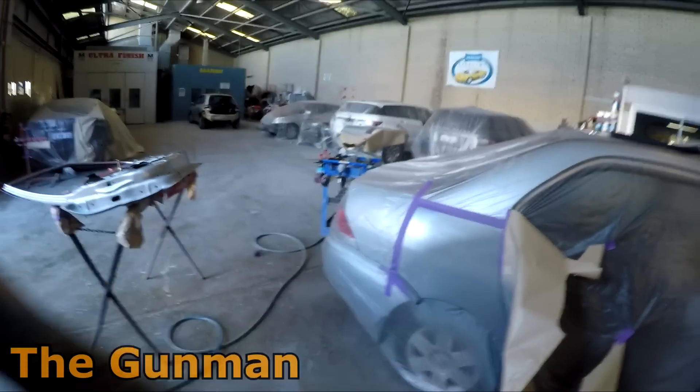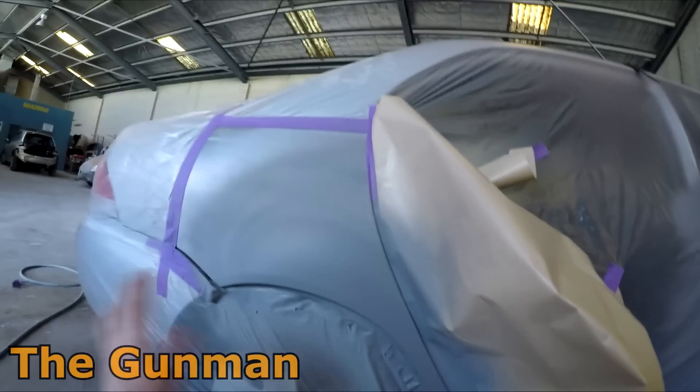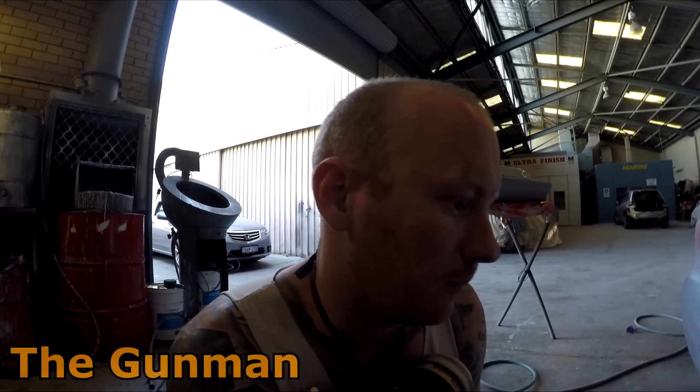I've got this Lancer going tomorrow — I had to do a little bit more primer because I wasn't quite happy with the line around there, so I gave it a bit of a block back. I'll probably come in at 6:30 again — I started at 6:30 today and it's around 4:30 now. The two Range Rover Evokes are going tomorrow and this Subaru is going as well, along with a few other jobs that are already painted.